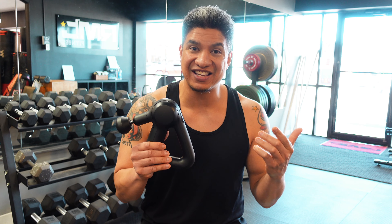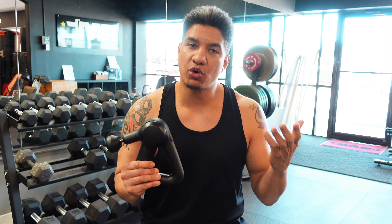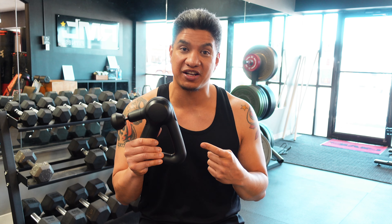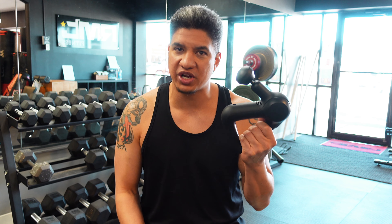The Theragun has not lowered its price by much. The Theragun Pro is still $600. I think the Elite version is $400. And then there's the Prime version, which is the only version I was willing to spend money on, because I am not spending $600 for a video. This is the Theragun Prime that retails for $300 right now.